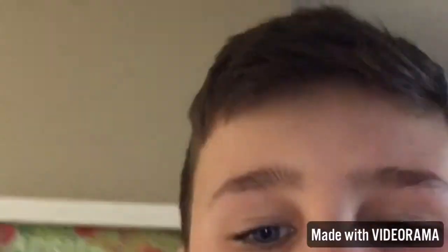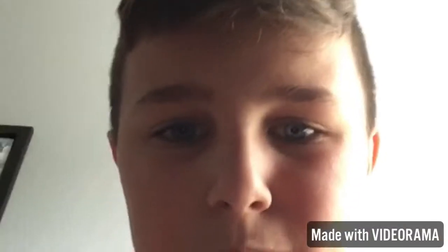Okay, make sure to like and subscribe. See you in the next video.